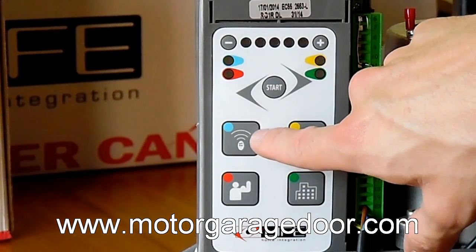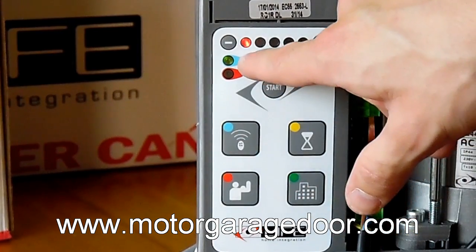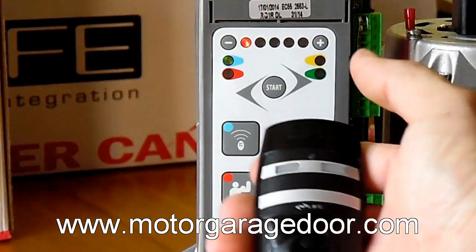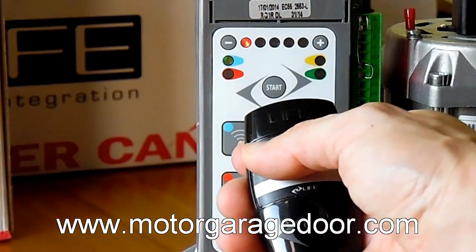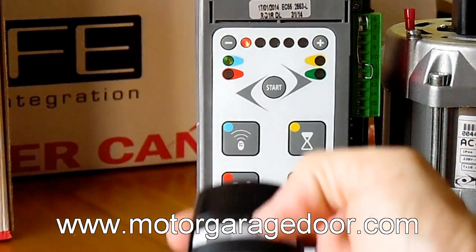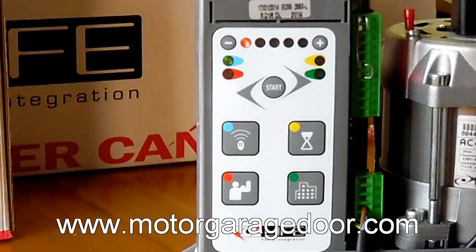To record the remote controls, we will press the upper left blue button and, automatically, the green LED from the blue indicator and the first red LED from the 5 on top will light up. We will press the button on the remote control we want to record and, when it receives the signal, the remaining 4 LEDs that were turned off will light up, as a sign of having recorded the remote control.